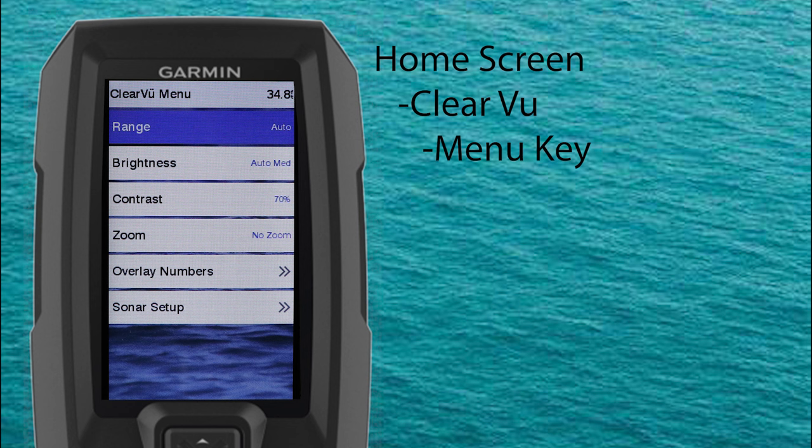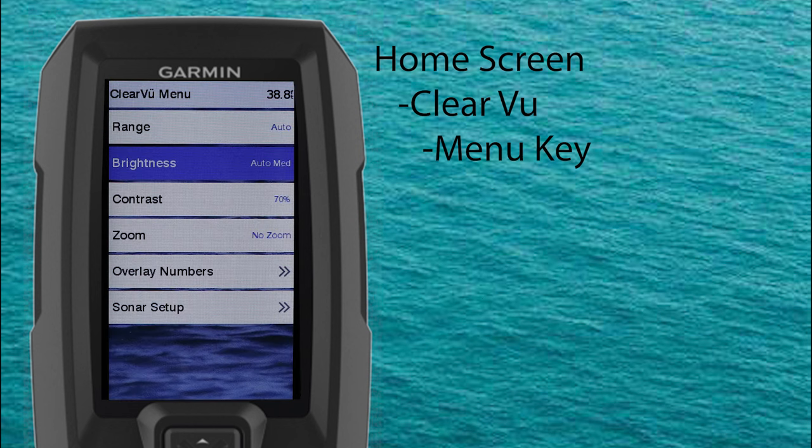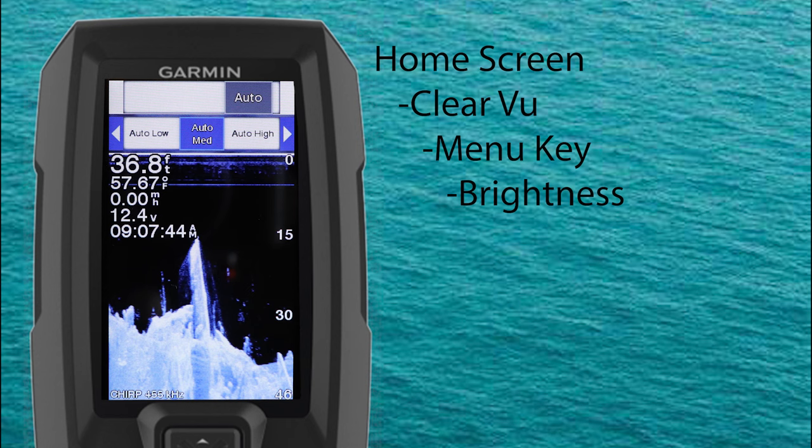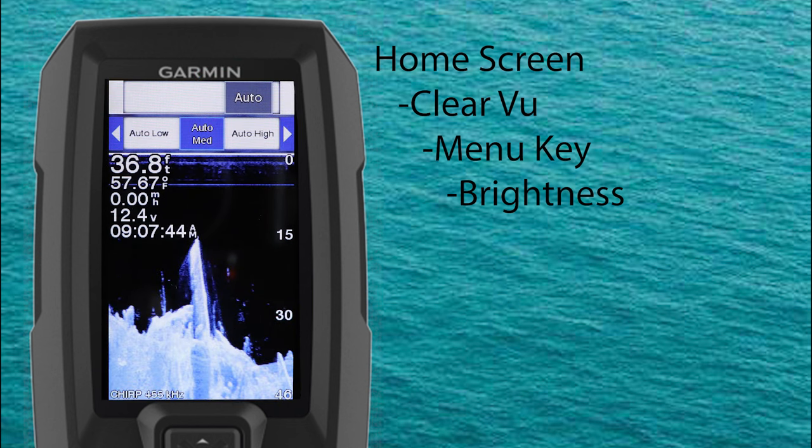Let's start by selecting range. You can adjust the range of the depth scale that appears on the right side of the screen. Automatic ranging keeps the bottom within the lower third of the sonar screen and can be useful for tracking the bottom where there's slow or moderate terrain changes, or you can adjust the range manually. For brightness, you can adjust the Clearview screen with three auto presets — auto low, auto medium, or auto high — or control it manually. I find auto medium to be a good general starting point.